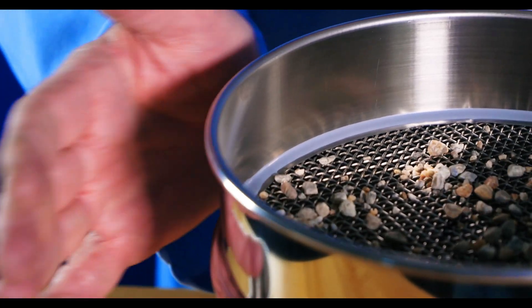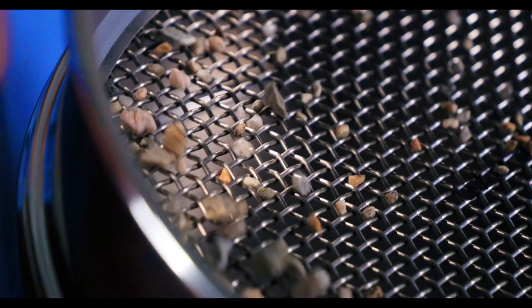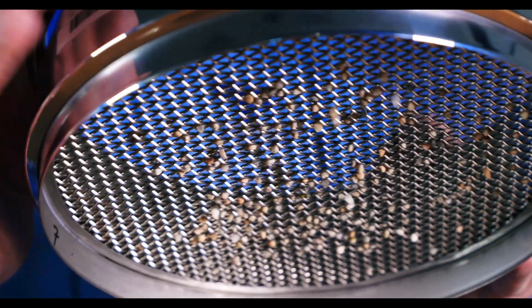Hand sieving is a particle size analysis method that's been practiced for nearly as long as humans. From ancient farmers using simple screens to separate grains and seeds, to the original gold miners discovering their nuggets, sieving has always been an easy way to separate particles of different sizes. Hand sieving is a manual process that people can perform to separate particles in a given sample quickly. It's usually performed in the field to get a quick idea of the mix of particles or look for contaminants.